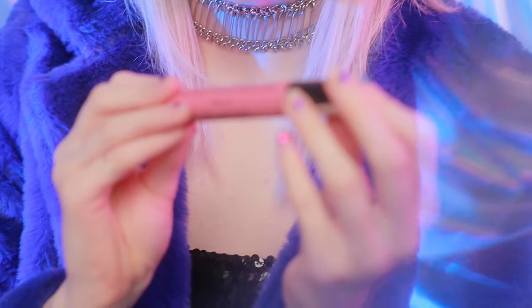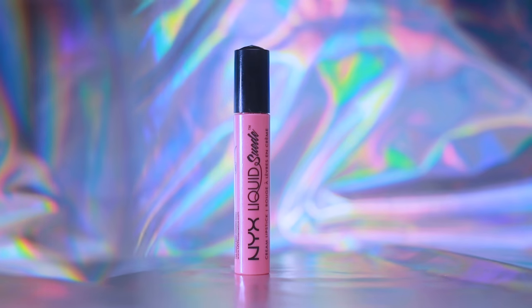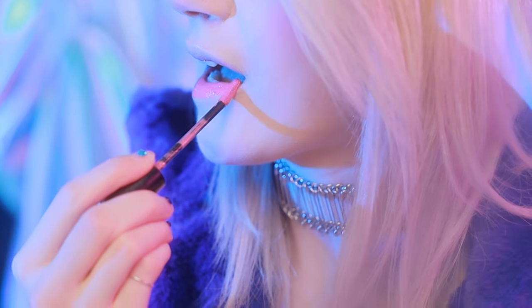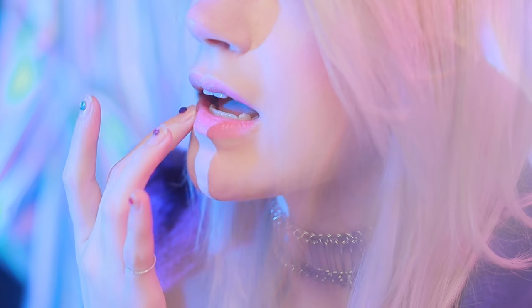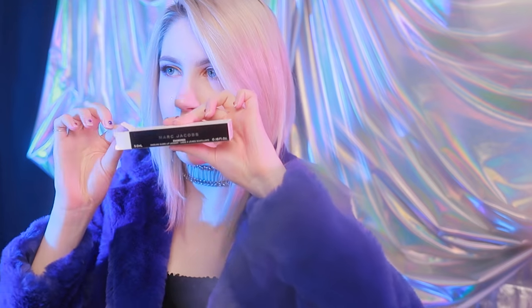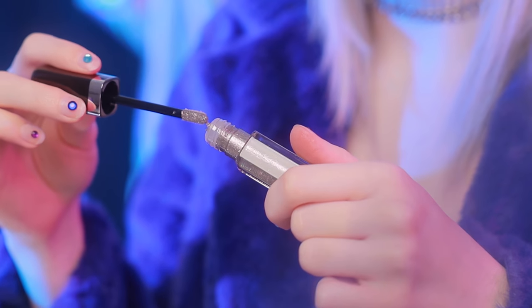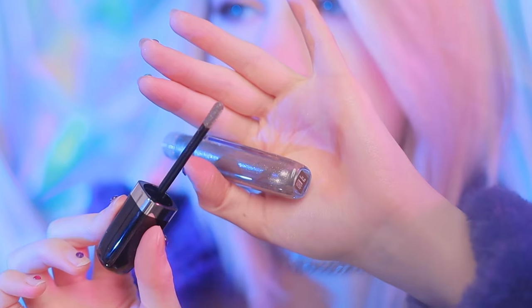For my lips, I have this NYX Liquid Suede in the shade Tea and Cookies. I'm just going to pop that on and feather it out with my fingers. And then on top of that, because I actually want a sparkly lip gloss type lip, I have a Marc Jacobs lip color in the shade Silver Surf. It looks super intimidating at first like it's going to turn your lips gray, but it does not. It provides a really pretty silver sheen and it actually has pink reflex in it.